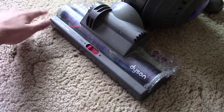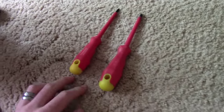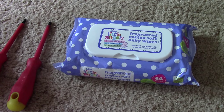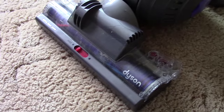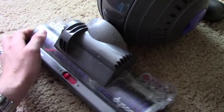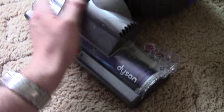We're going to take this cleaning floor head apart. I've got for the job a couple of screwdrivers and some wet wipes - you've got to have your wet wipes. I think I've already done a video on cleaning the filters, but we're going to clean the filter there and have a look at the exhaust one as well - it's not as important but it's still important.